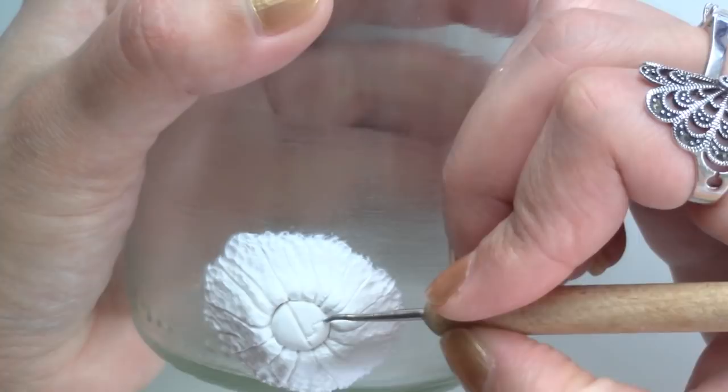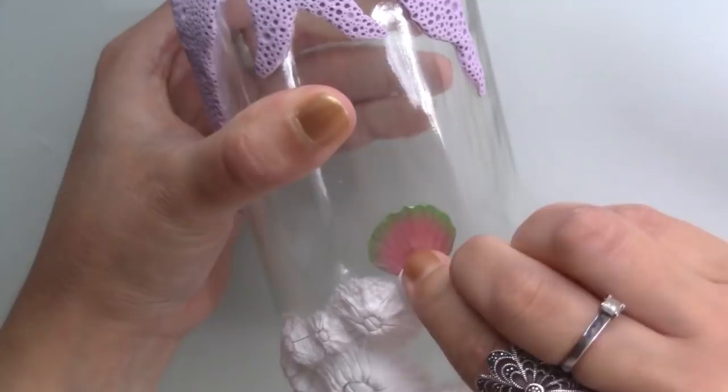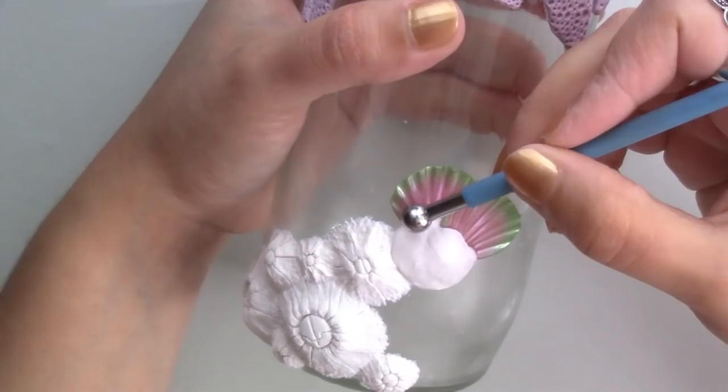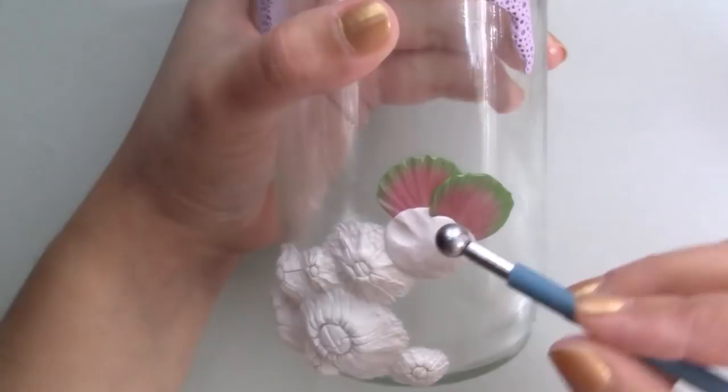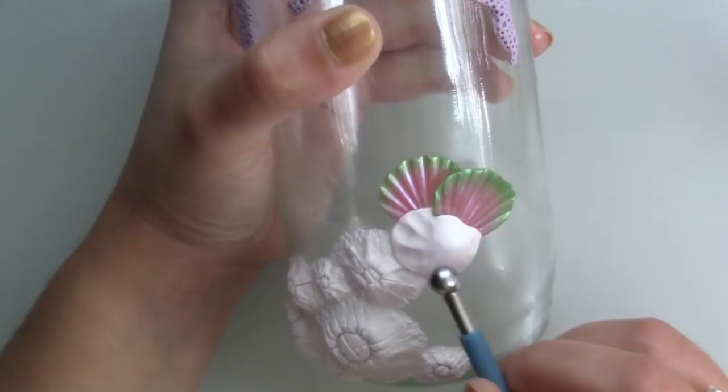I wanted this jar to feel as if it had fallen into the sea and creatures had started to grow on it, and loose mermaid scales had landed nearby causing the barnacles to grow over them securing them to the jar. I made the scales in the same way I did for the second jar but baking them for 15 minutes first.